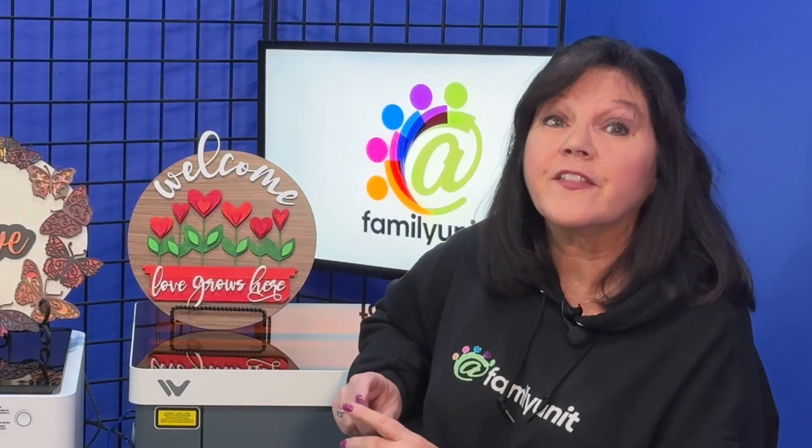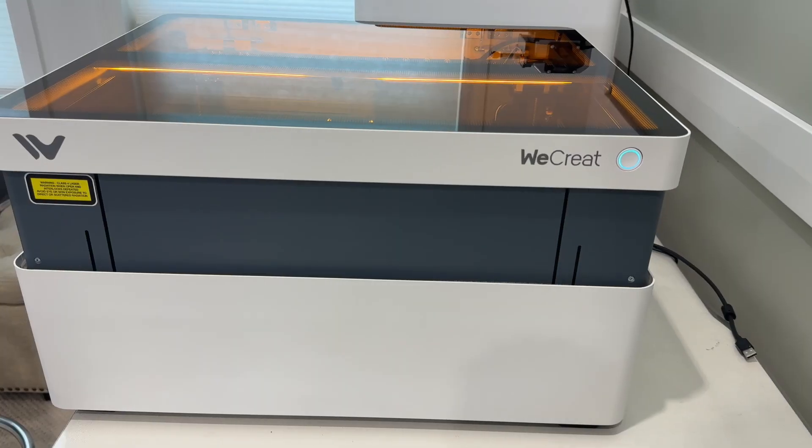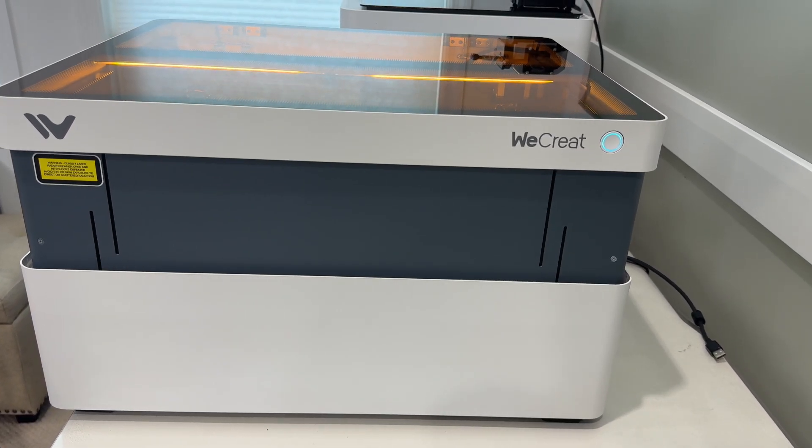It's important to stay in the room while the laser does its thing, just in case something catches on fire so you can shut it down and extinguish it quickly. While it's not safe to look directly at a laser while it's cutting, the orange-tinted safety lids both these machines feature will protect your eyes so you can safely watch without protective goggles.